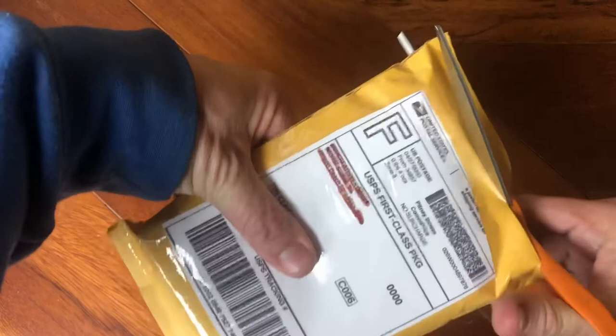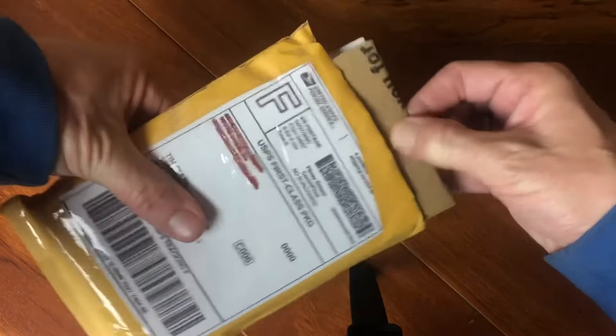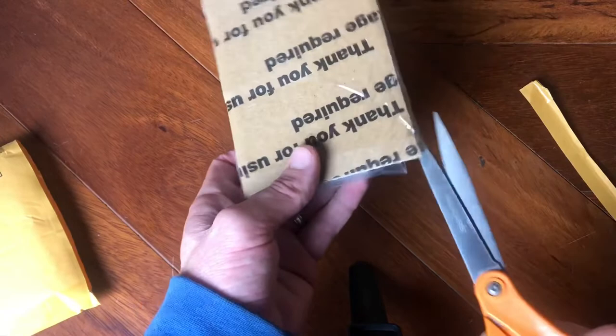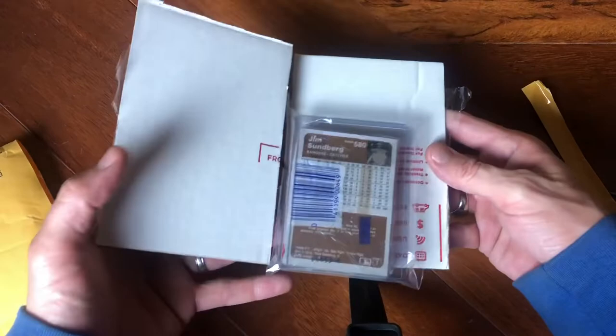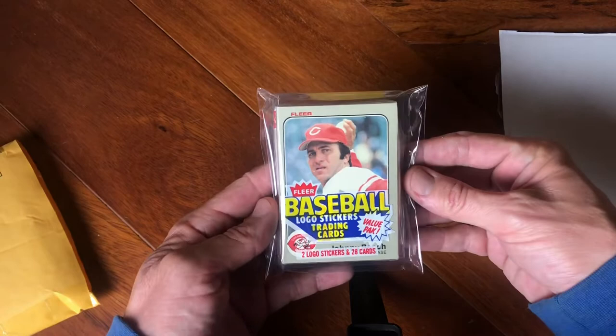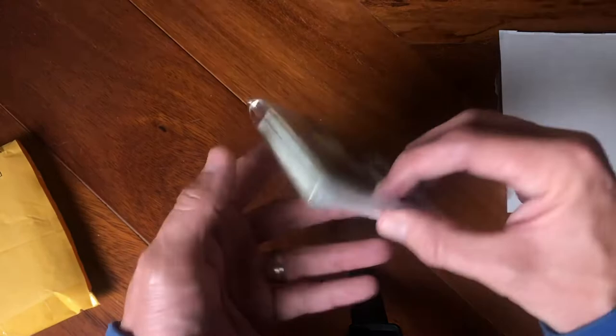Here's another edition of Lunch Made Scoop. Let's see what my brother has sent me. We're back for another package — who knows what we have here, let's check it out. We got to cut it open and see what's inside. Look at that — Johnny Bench on the top! Oh my gosh, 1983 Fleer — let's rock and roll! That is so awesome, let's get into this!